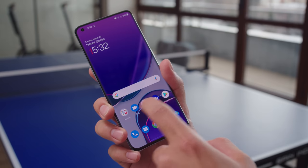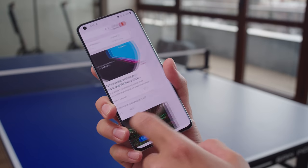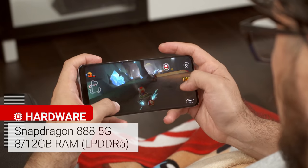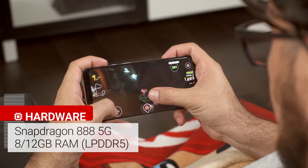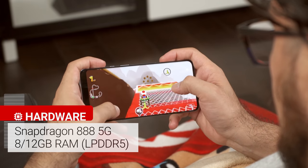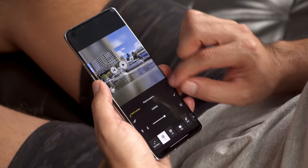OxygenOS isn't as stock Android as it used to be, but the skin has a lot of useful settings and features that don't sacrifice speed and performance. The Snapdragon 888 powers the 9 Pro, which means you'll get some of the best smartphone performance on the market today. Paired with 8 or 12GB of LPDDR5 RAM, the OnePlus 9 Pro performs very well in benchmarks.